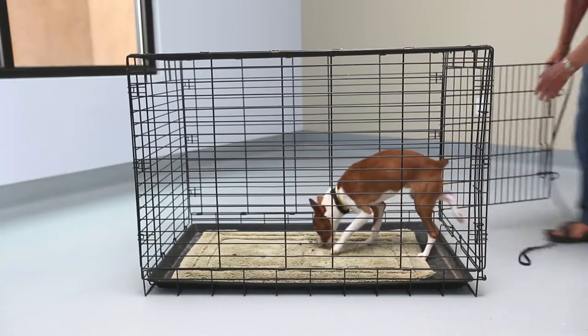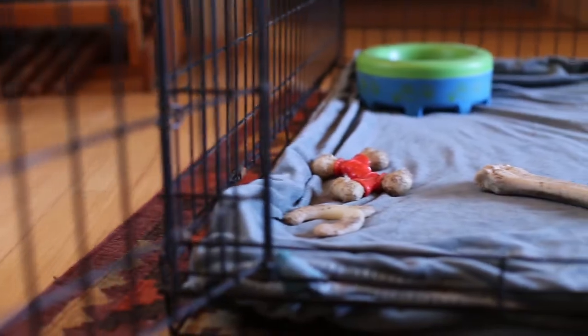Crates. Some owners love them, some hate them. If you introduce your pup to the crate the right way, it can be more of a cozy retreat than a prison.